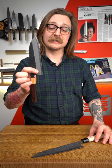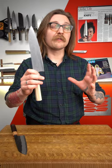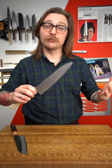The Gyuto tends to be a larger blade inspired by the European chef's knife. Gyuto means cow sword, because the Gyuto is meant to have a little more of a meat bias with this longer slicing blade. People who like bigger knives or have worked in a professional kitchen often prefer a Gyuto because they come a bit longer — 210 to 240 millimeters is pretty standard, around 9 to 10 inches.